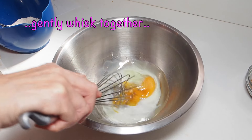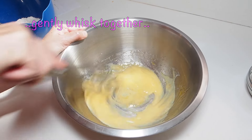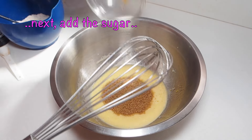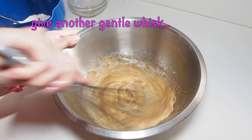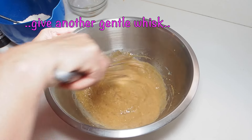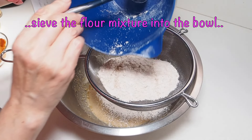Gently whisk together. Next, add the sugar and give it another whisk. Add the flour mixture into the bowl.